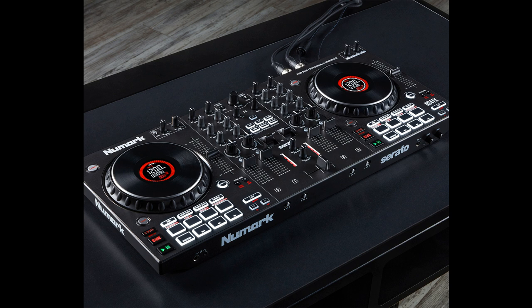Numark releases the NS4FX 4-channel DJ controller with full audio control over 4 channels, toggle FX section, and professional inputs and outputs. The NS4FX provides creative mixing potential for event, club, and live-streaming DJs. The controller is equipped with high-quality 24-bit USB audio output and Serato DJ Lite software.